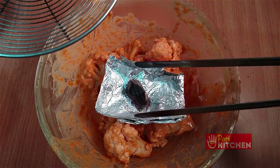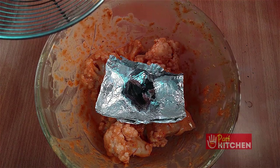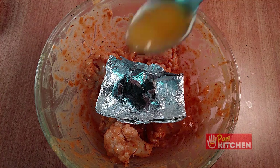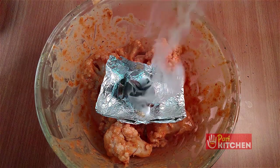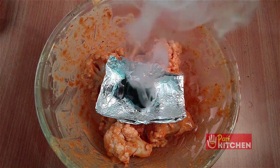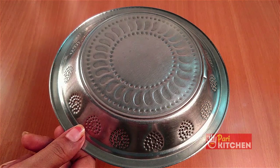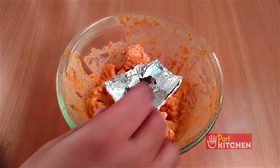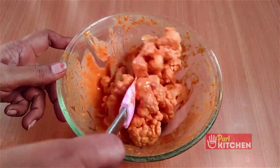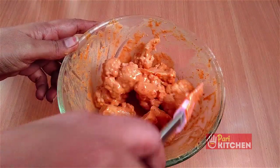Place an aluminum foil inside and keep one or two burnt charcoal pieces on it. Add two to three drops of ghee. Cover the bowl with a lid immediately and keep this bowl aside for a minimum of 30 minutes. After 30 minutes, open the lid — you will get the aroma you are used to smelling at restaurants.